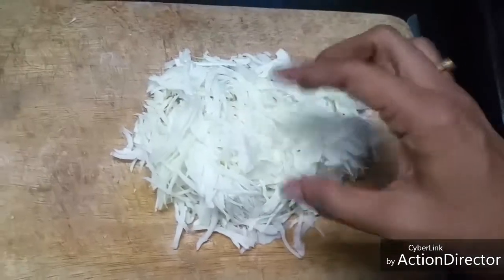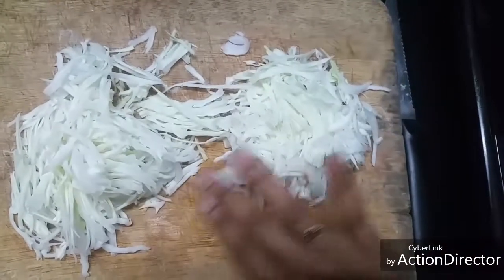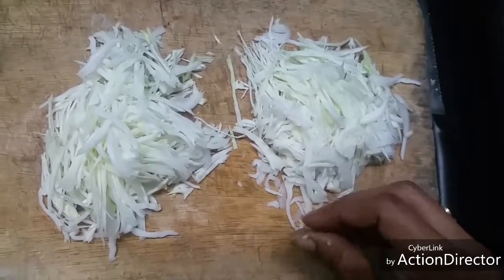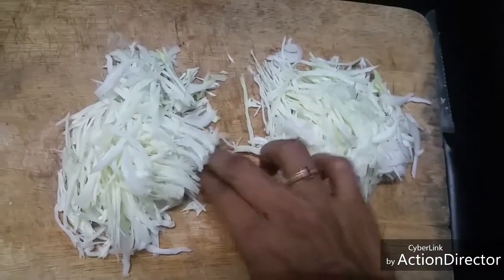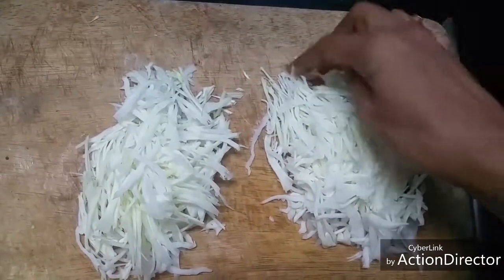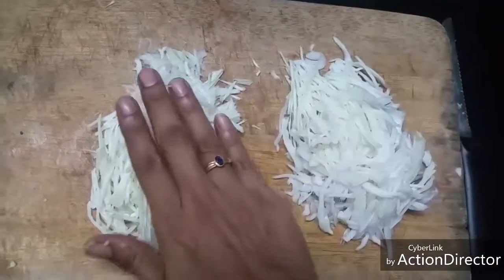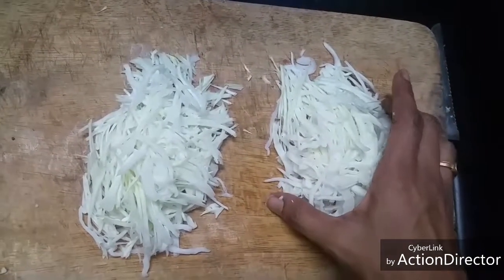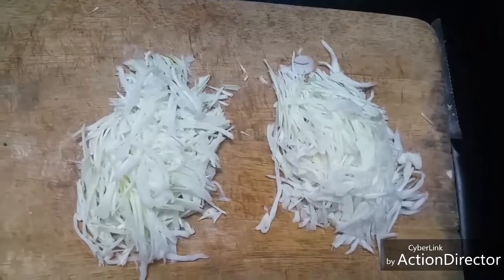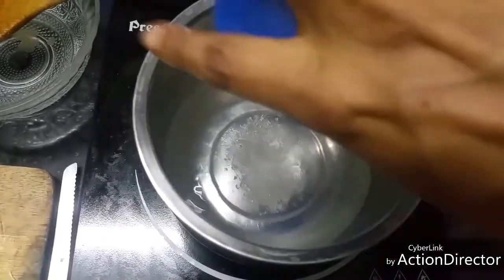I'm cooking for two today. I'm not a very expert or pro in cooking, so I normally divide the cabbage into two portions. This will be enough — when we boil it, it will shrink a little, so it will be sufficient for two people. I'm going to boil a little water and add a little salt to it.